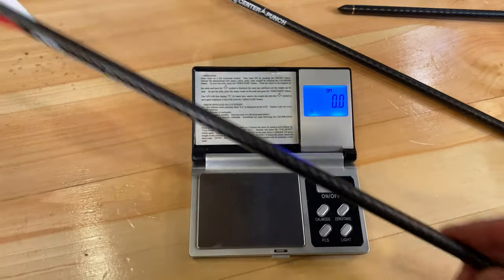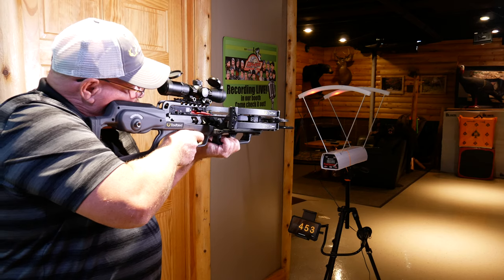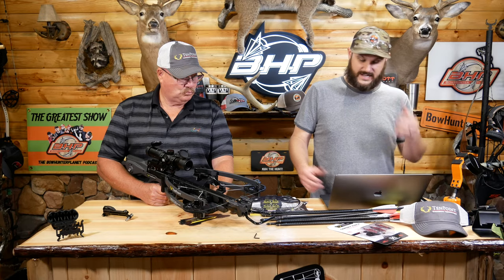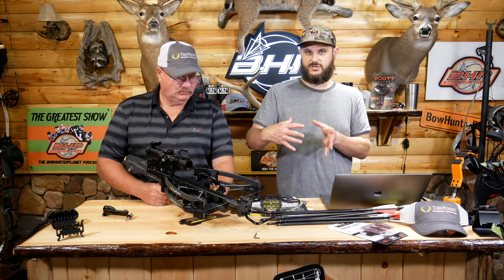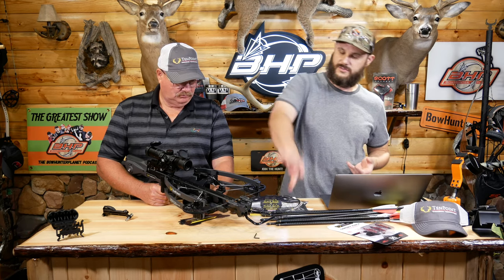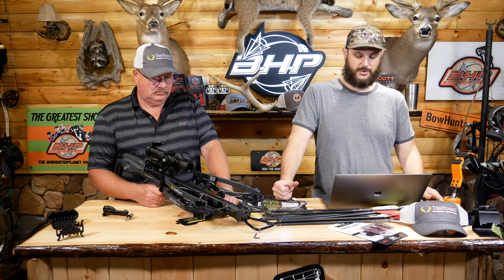We got 453 and 449 on the chronograph. The draw style is reverse draw, which means your limbs are oriented opposite to a conventional crossbow. If you look at other models you'll see the limbs are flipped — that gives you more power, and the compactness lets you bring everything in, which is pretty cool.